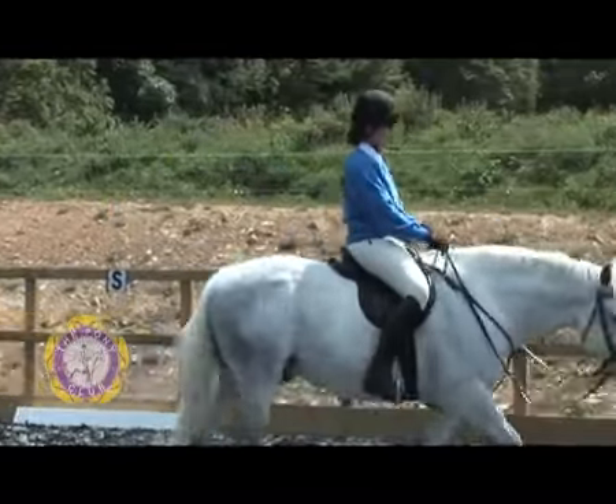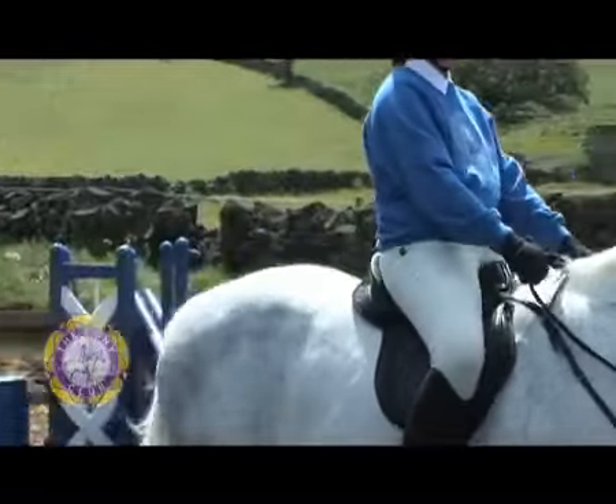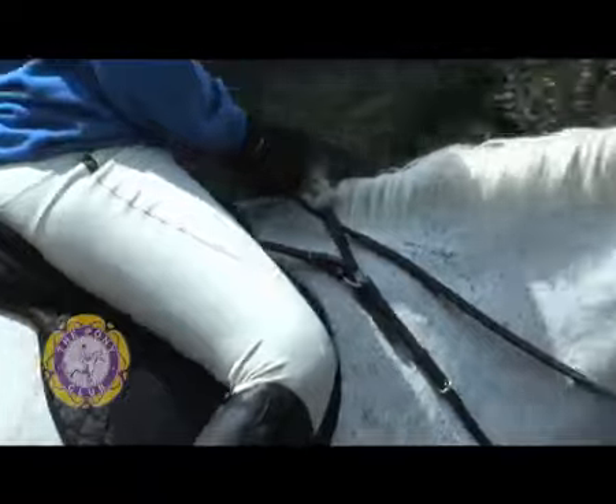We're now going to pick up the rein ever so slightly and go to a slightly shorter contact, which is free walk on a long rein. The difference being that loose rein is no contact, and long rein is a slight contact.